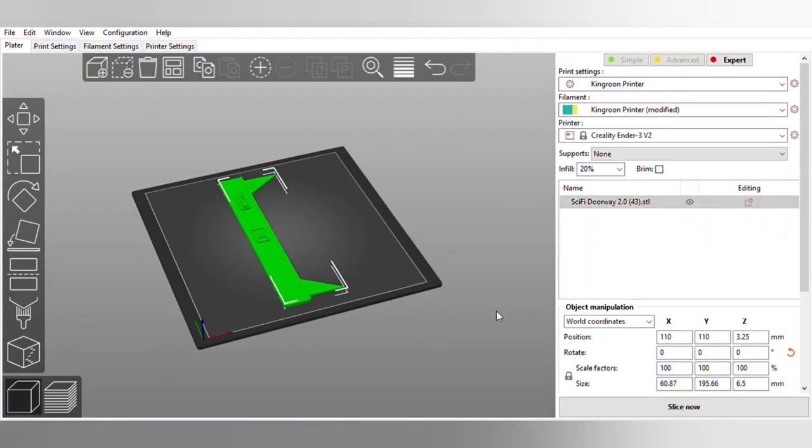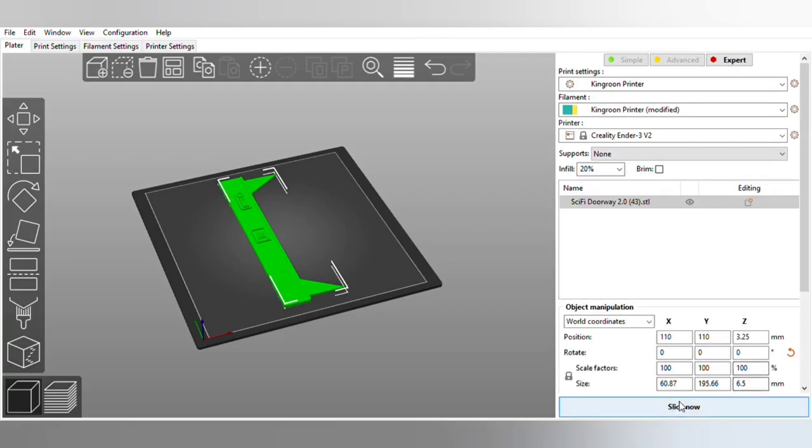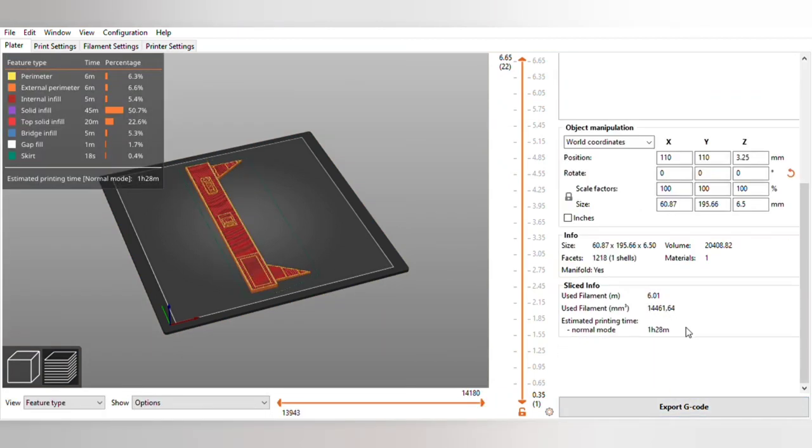I'm going to print this on my Ender 3 V2, and the only setting that I'm going to adjust is the heat of the filament, which is going to be 220 degrees Celsius. Now it's time to export the G-code and get it printed.